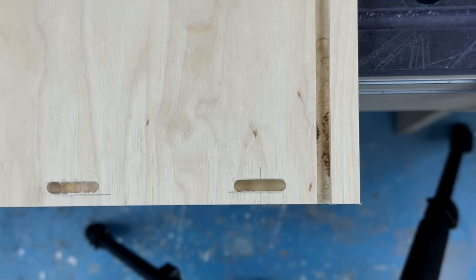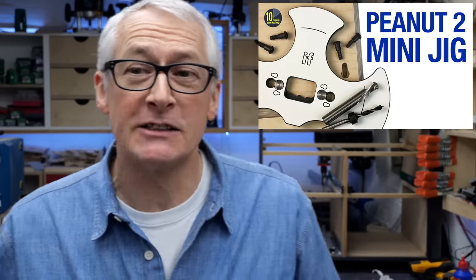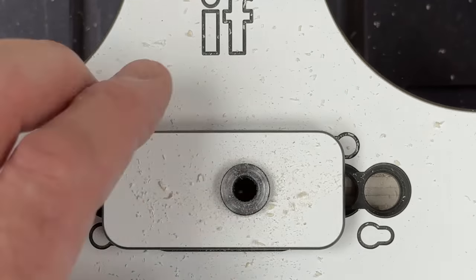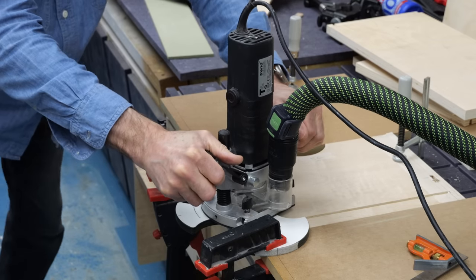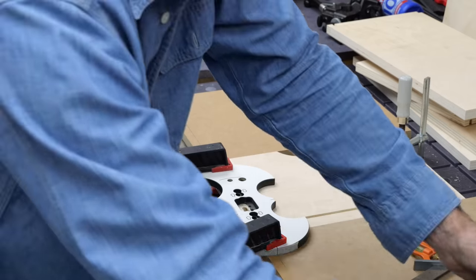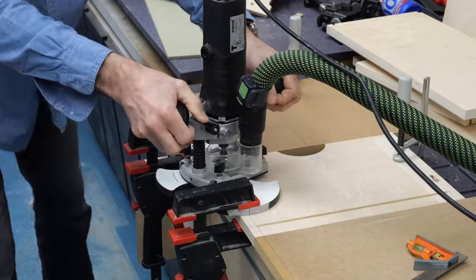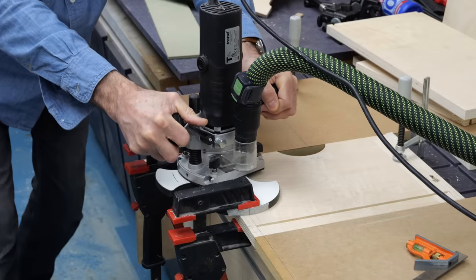The drawer fronts I'm attaching with Peanut 2 fixings. I've talked about the Peanut 2 many times before — there's a playlist dedicated to the fixings, the jigs and Peanut projects — so I won't go into a lot of detail here, but it's the perfect connector for this kind of joint as it resists the axial load on the fixing, the push-pull forces that can weaken a joint over time. The peanuts simply drill into the edges of the sides and the corresponding keyhole slots are routed into the inside face of the drawer front. I can use the mini jig and fence for the drilling but the offset fascias mean I have to line everything up against pencil marks for the router work — the cuts are fast to make once everything's lined up.